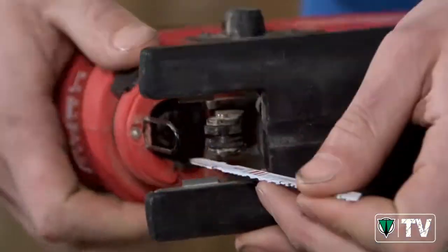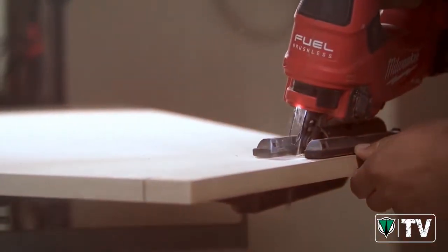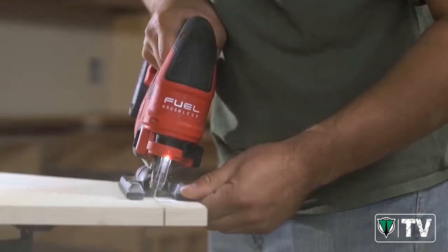The tool is great for blade changes. The fact that you can change the angle without using an Allen wrench is a huge added bonus.